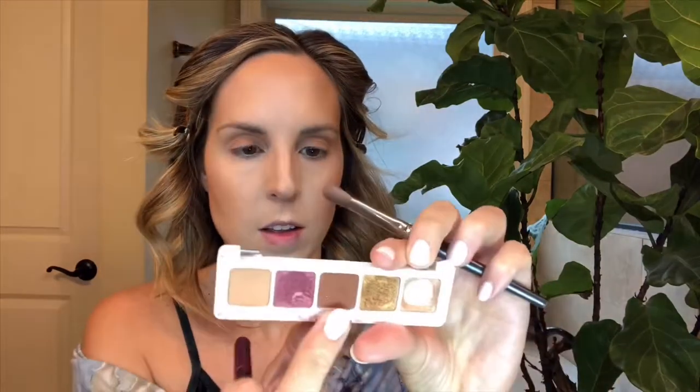I'll start out using this color called Halo on the main part of my lid — it's a beautiful camel color. I'm going to apply it as far up as right into the crease, but not under my brow bone because it's too dark for that. Next, I'm going to apply this darker brown — the name has worn off the pan — on the outer corners of the eye and blend it in towards the inner corner.